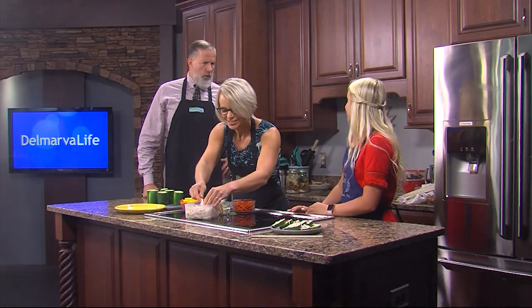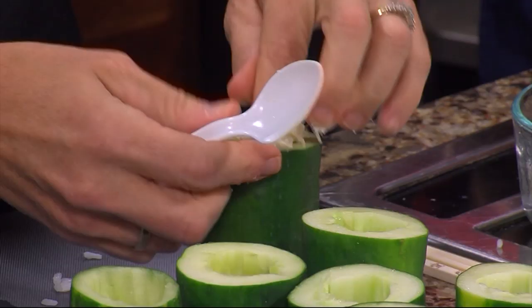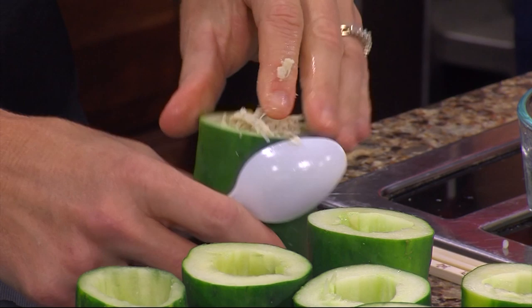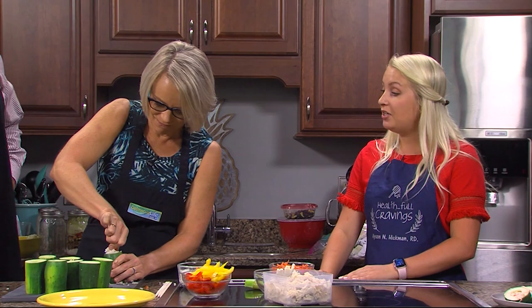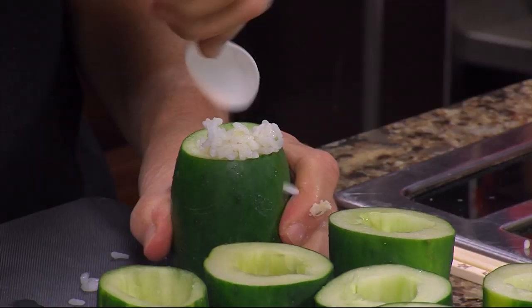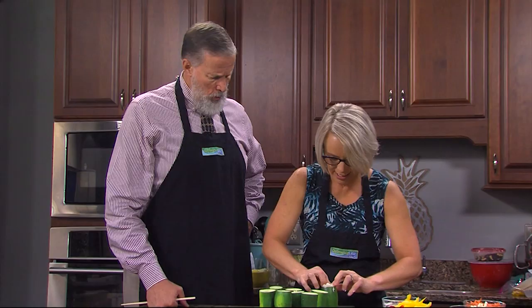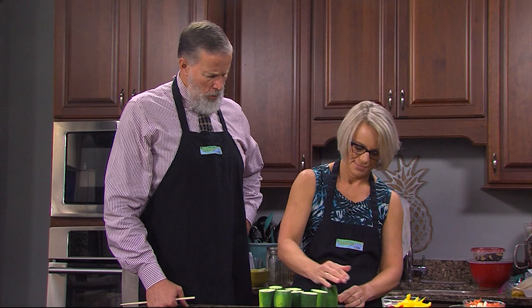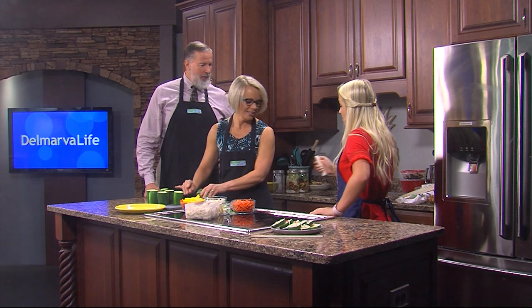Once she stuffs it, she's going to cut it into slices. Don't be afraid to flip it over if you need to work from the other end. Each slice could be a little something different — a little surprise in every piece. All right, we think we've got it — let's go ahead and cut.